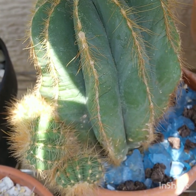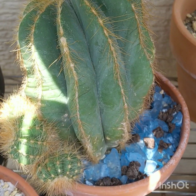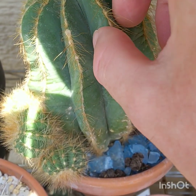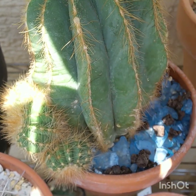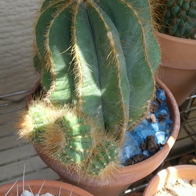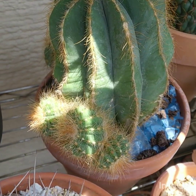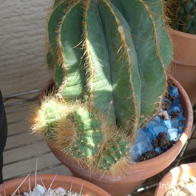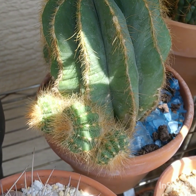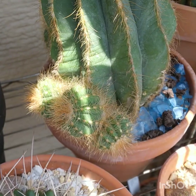This is one of my two Notocactus magnificus. It's nice and plump — I can feel it there, so it's got a good root system. It wasn't doing too well when I first bought it — I only got it for about $20. It's got a lot of nice offsets on it. It's not like a nice barrel shape, but you know what? It's healthy and beautiful. It'll get its shape back.